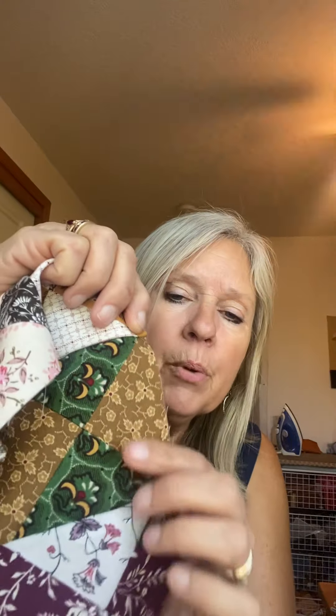I didn't pull any specific browns out because I think you could go with any brown, reproduction or not. I have so many browns. Here are some I'm putting together right now for my panel challenge — there's a little golden brown, and here's a wonderful little brown right here.